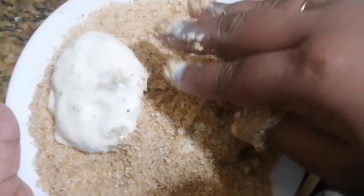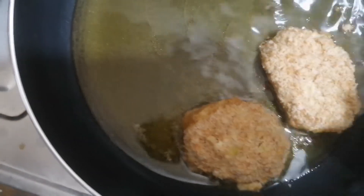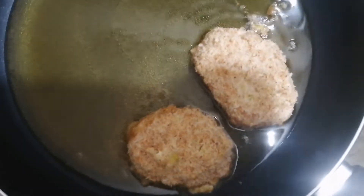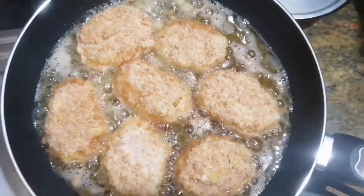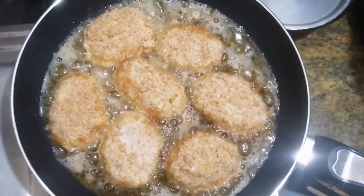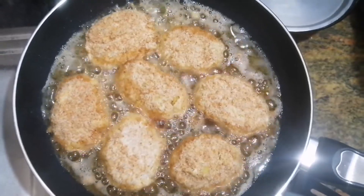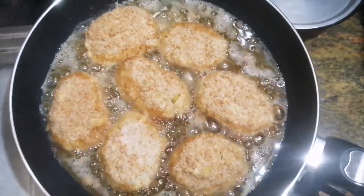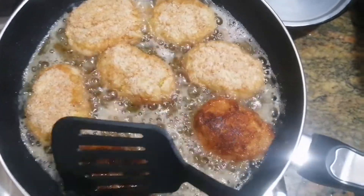We'll put the fries in a pan. I'll put the fries in the pan and mix them. This is a good taste.